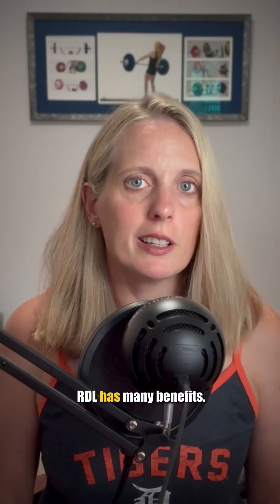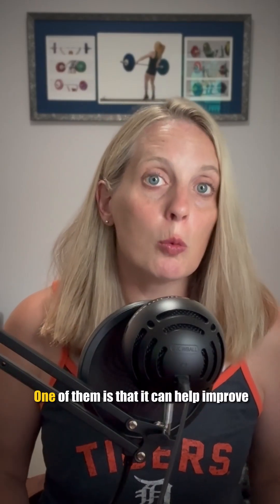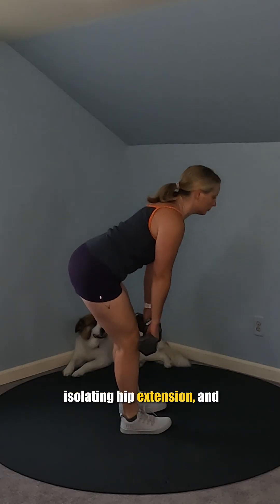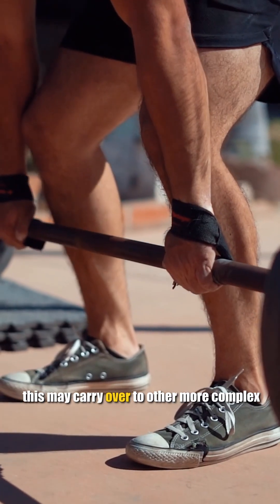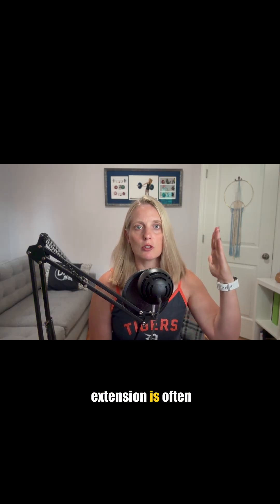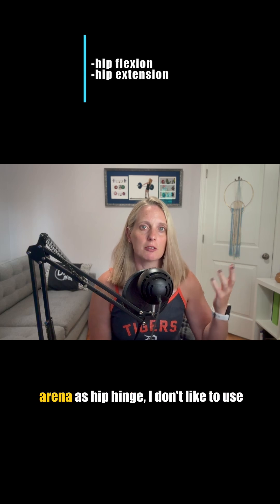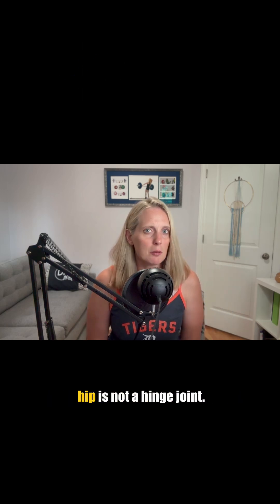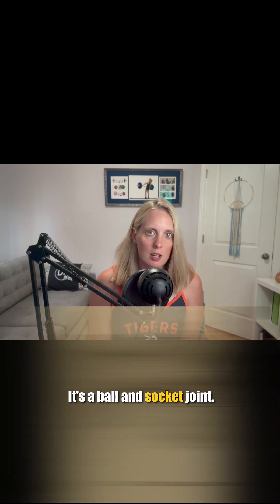A supported single leg RDL has many benefits. One of them is that it can help improve your mechanics in isolating hip extension, and this may carry over to other more complex versions of the deadlift. While the movement of hip flexion and hip extension is often referred to in the fitness arena as hip hinge, I don't like to use that term because the hip is not a hinge joint — it's a ball and socket joint.